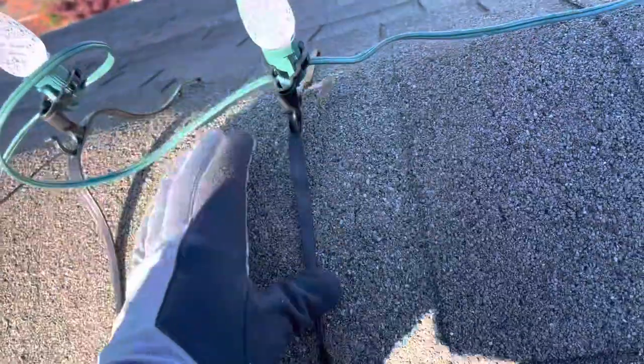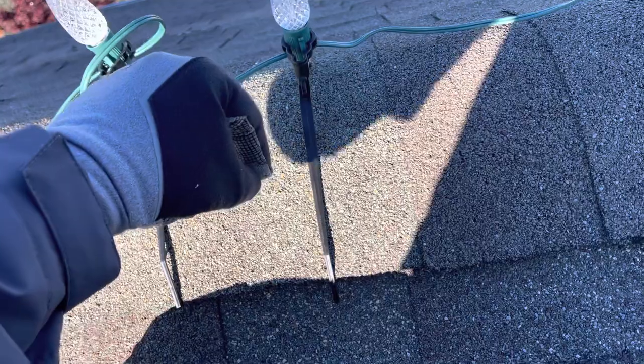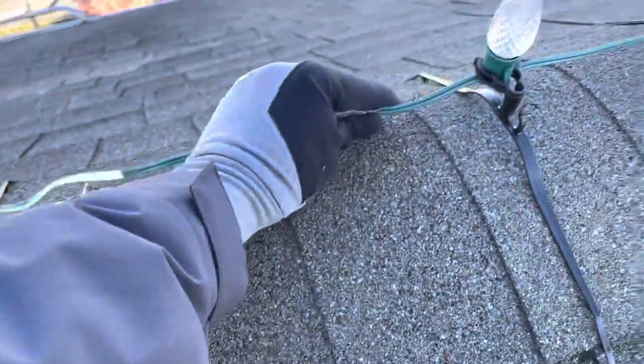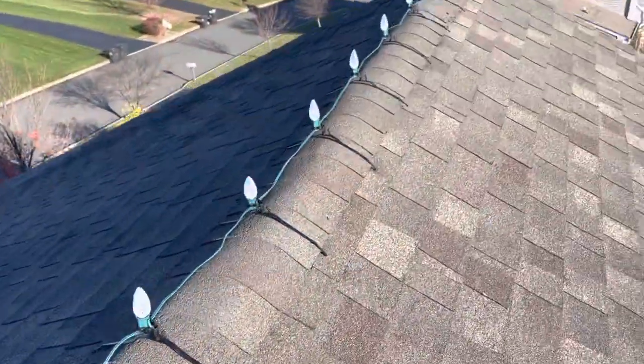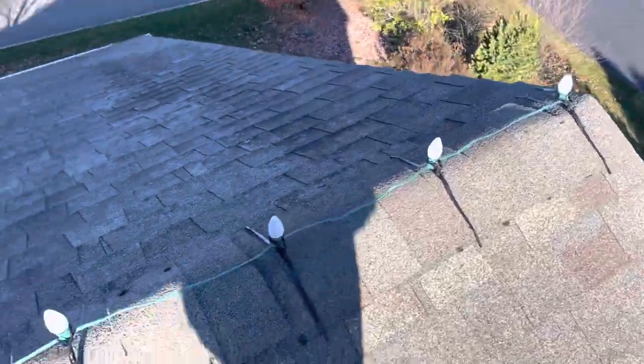So if you push it as far down as it can possibly go, then as it wants to return to its natural shape, it's only going to get stronger because it squeezes on that ridge more. That way you can pull them all nice and tight — not super tight, because they still kind of tip over.